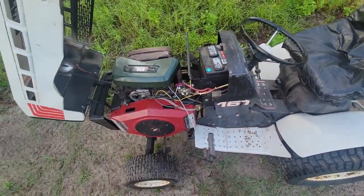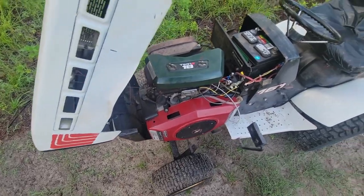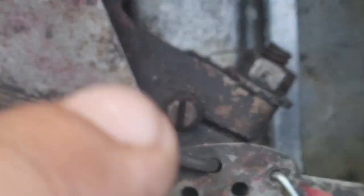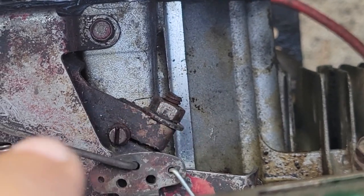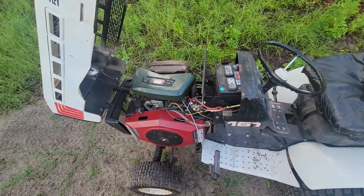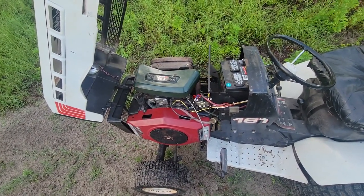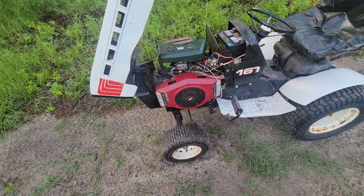Good thing the key switch didn't fail, otherwise I'd be back where I started. I had to get that screw right there adjusted just right. You've got to loosen that nut up and get that screw there adjusted just right, because it uses the oil pressure of the engine to push the throttle back down so it doesn't rev sky high. It took forever to do.